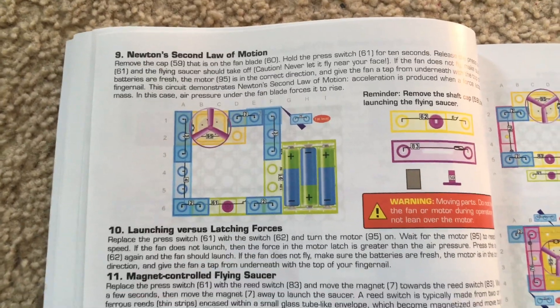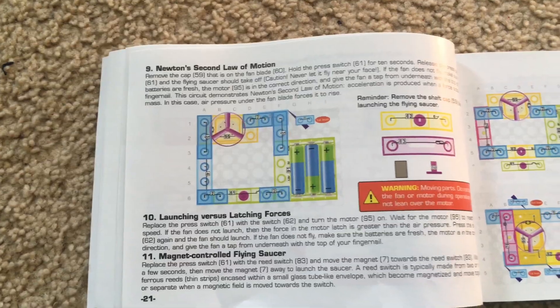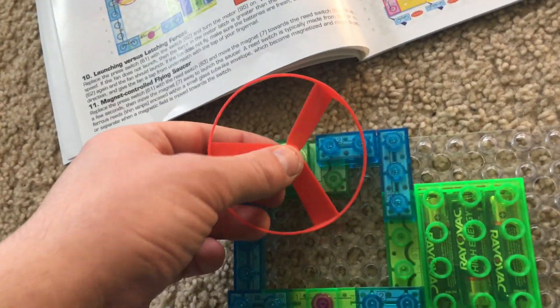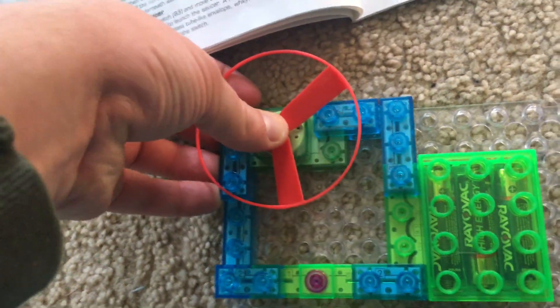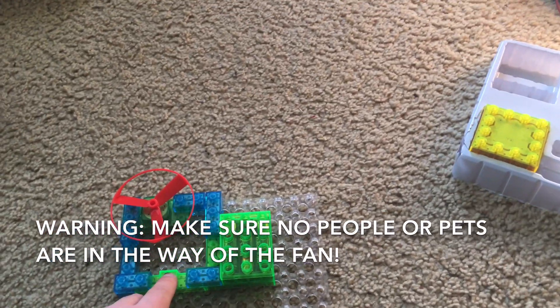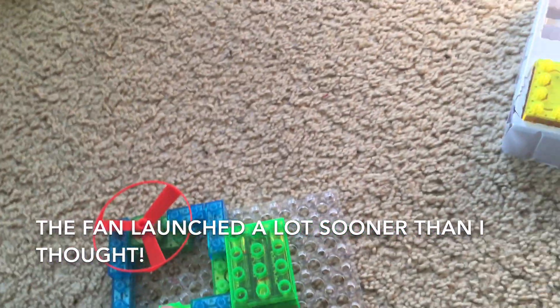Project nine: Newton's second law of motion. This project will explain the second law of motion conceived by Sir Isaac Newton. We will use this circuit and remove the end cap from the fan, then place the fan making sure the shaft cover is secure. Carefully place the fan on the motor, then hold down the press switch for ten seconds and release it. Make sure that you or no one else is in the way of the fan.